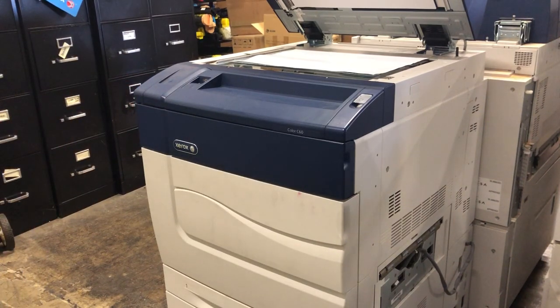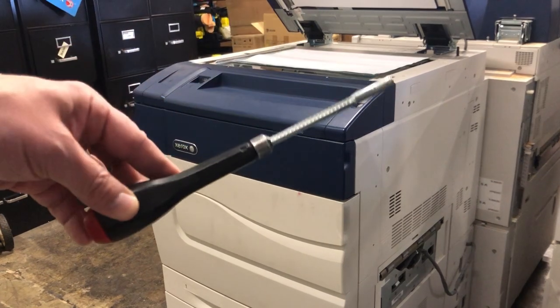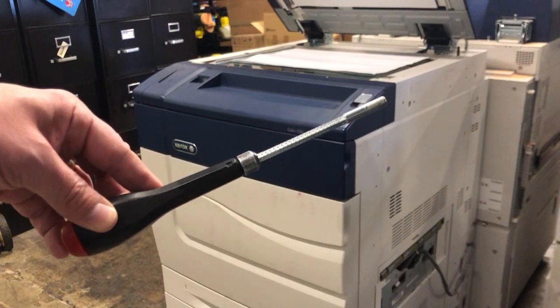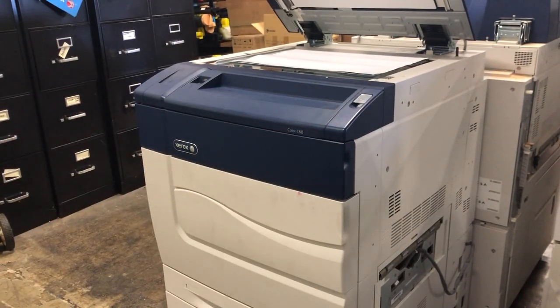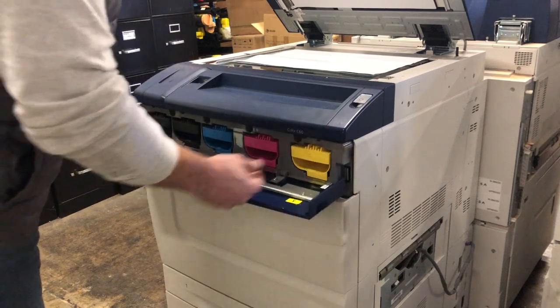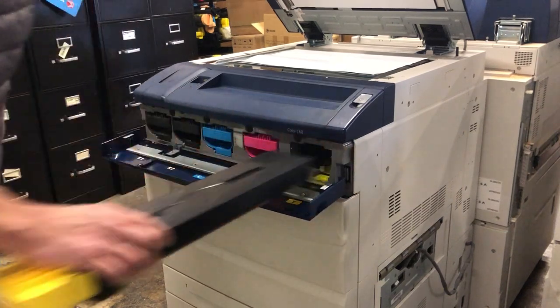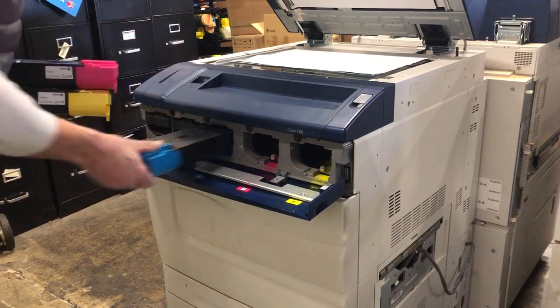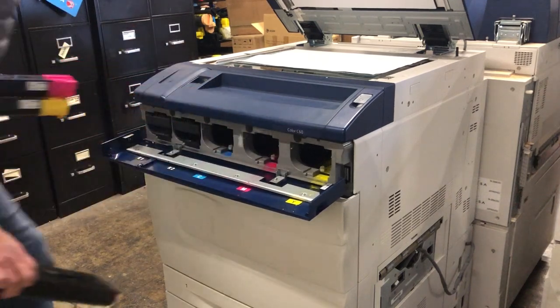The very first thing you're going to need is a 5.5 millimeter driver and a machine to work on. The first thing we're going to do is open the toner door, go ahead and remove all of the toners, and set them to the side.